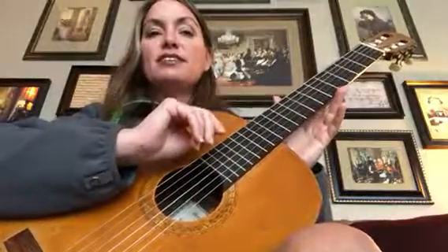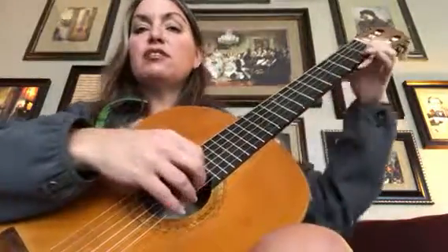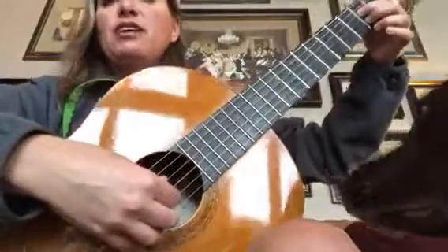Hiya, Ayla. I think it's the sixth measure that I want you to work on left-hand-wise.